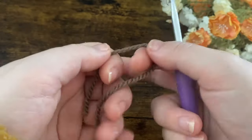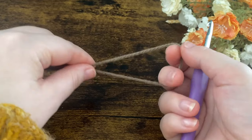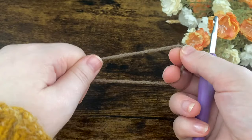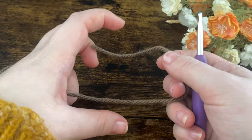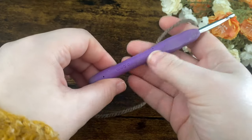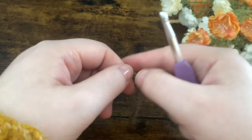For this tutorial I'm going to be using Aran yarn, however I have got the written tutorial and that one uses double knit. The only difference between the written pattern and this tutorial is just the size of the yarn, which affects how big the bunny comes out. You can do it in double knit using a 4mm hook, or in Aran using a 5mm hook — it's completely up to you. I will link the pattern down below as well.